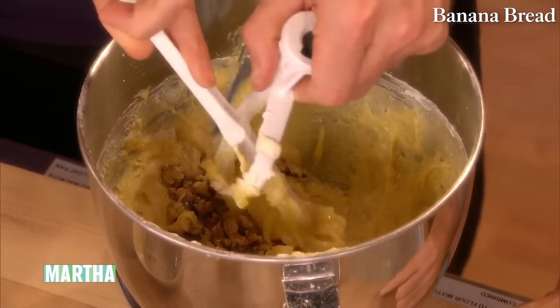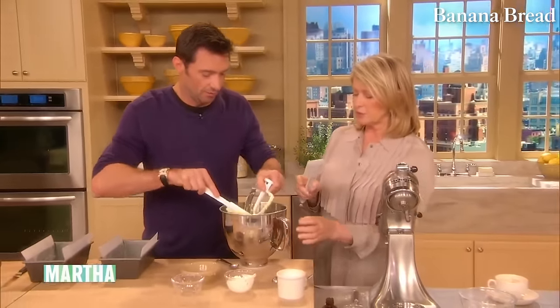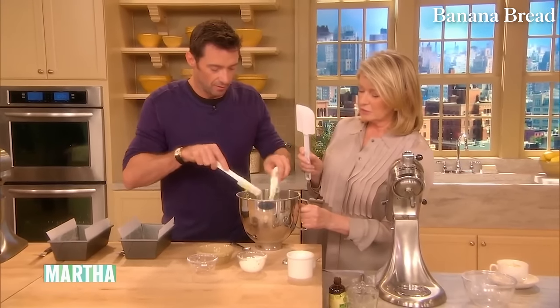Do you always use butter? Always. All these quick breads — I'd rather use butter. Thomas Keller, do you agree with me? Always butter. We think alike — we like butter. The butter you had was unbelievable, three different types. Very beautiful. Just finish folding this in, then you put the banana bread into the pan.